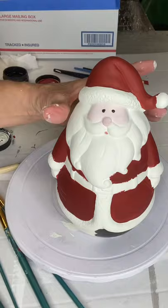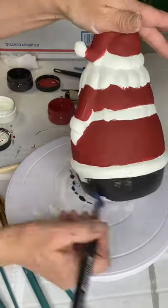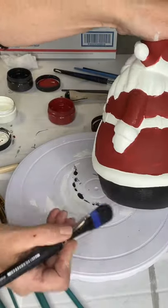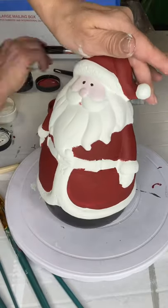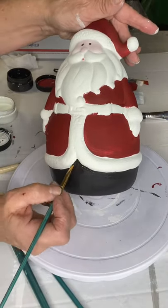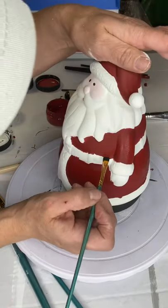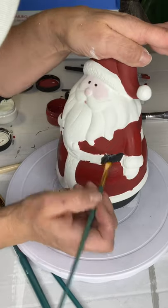I'm painting the base of him black. Once my project was completely done, I did go back and paint the complete bottom black, but you're not going to see that in this video. Now I'm going in and taking care of the belt, making that black.